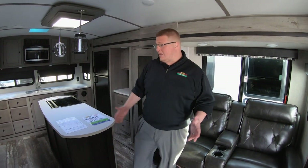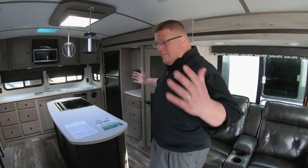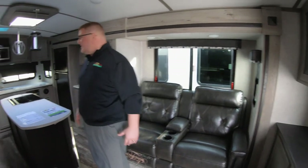I am standing here in the 300ML Outback. To be honest with you, my favorite new floor plan that Outback has come out with. There's not anything like it on the market. You walk in here, you've got a big open space, tons of living space.